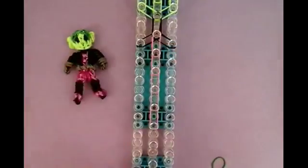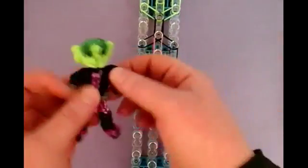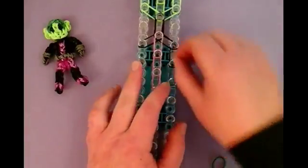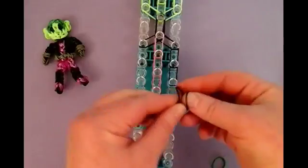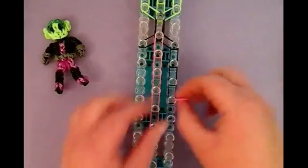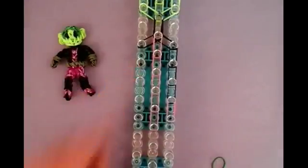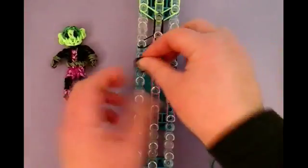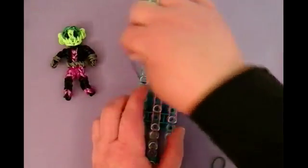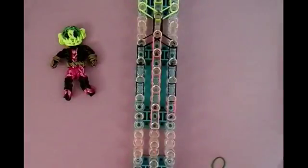Now we're going into black again. Remember, they're all doubles. His side will be three stitches long: here's one, two, and three. And then we're going to put a pink right here, and then we're going to stop. And then we're going to repeat on the other side — once again, black, and then we're going to go one stitch of pink.